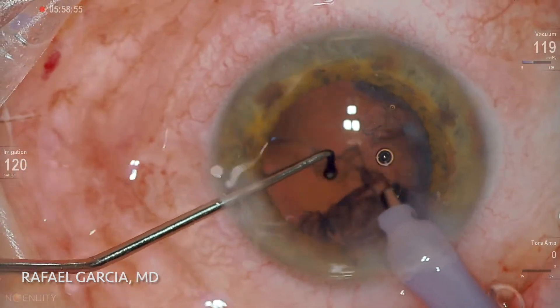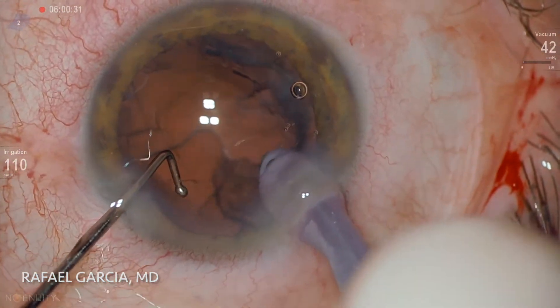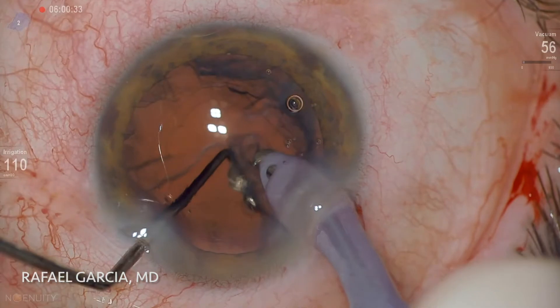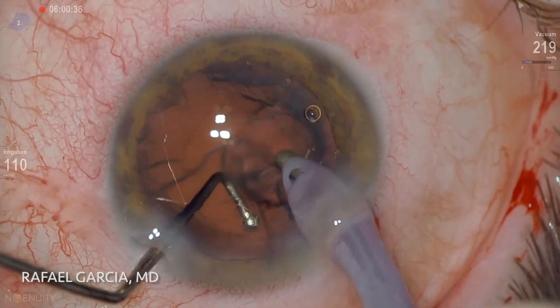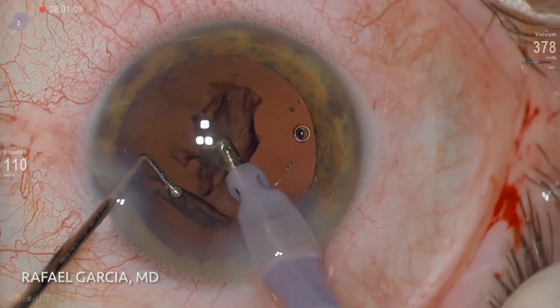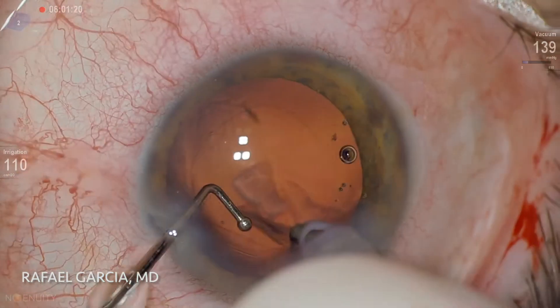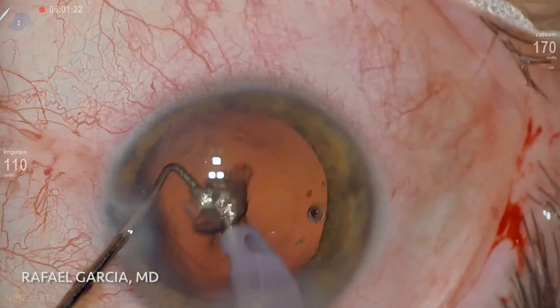Nice and easy, this epinucleus shell is aspirated, and now comes the IA probe to complete the removal of the lens material. I prefer to address the subincisional cortex first and then go 360 degrees around the capsular bag and thoroughly clean it of any cortex. There was one last piece hidden subincisionally, but it's readily taken care of.